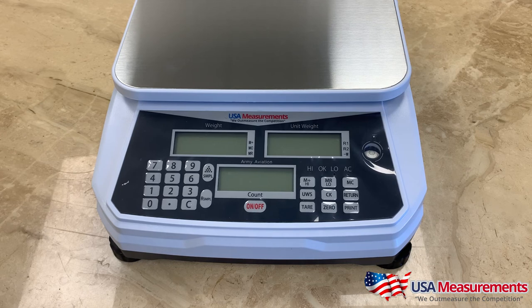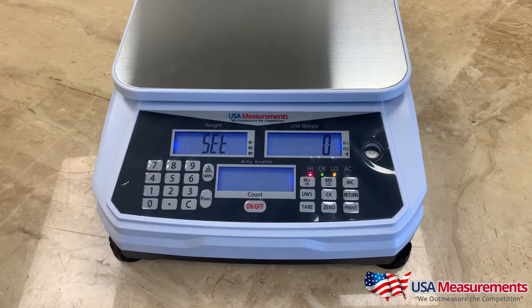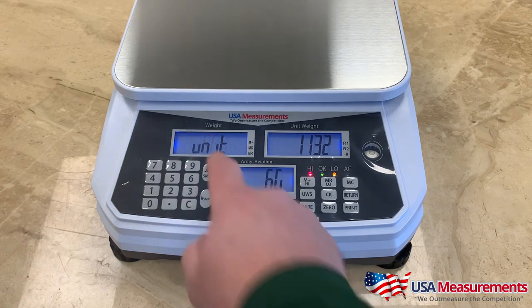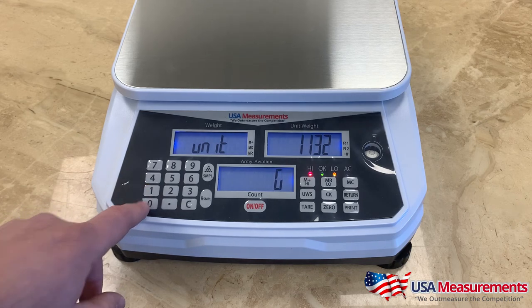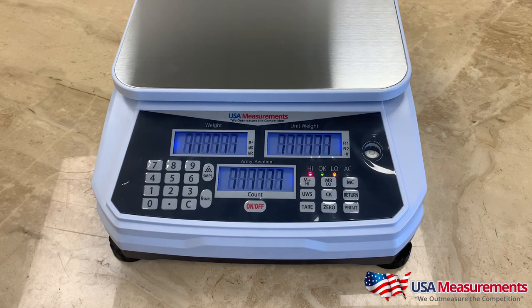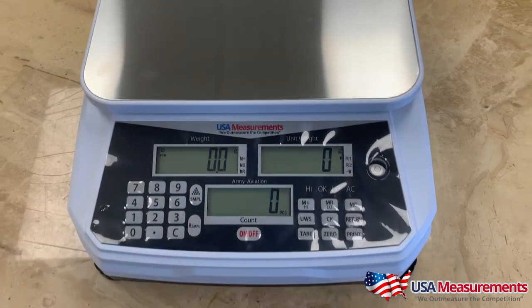Next, I'll show you how to change the units between kilograms, pounds, ounces, and grams. First, hold the sample key and press the on/off button. When it shows the settings screen, press in the code 1-1-3-2, then hit the sample button. From here, press the 1 key to toggle through kilograms, pounds, ounces, and grams. To select grams, hit the sample key, then hit the return button.